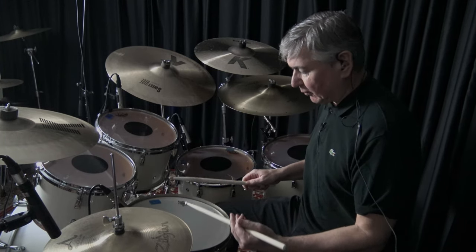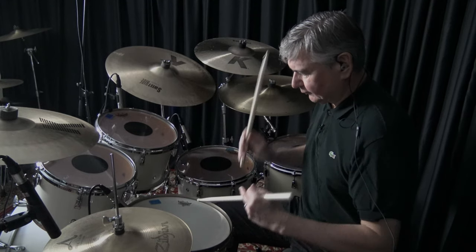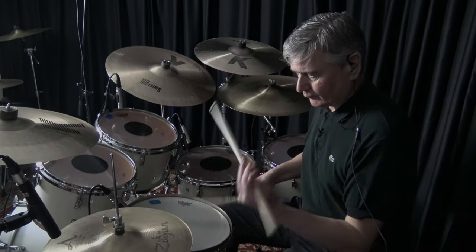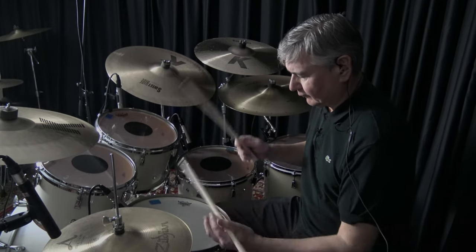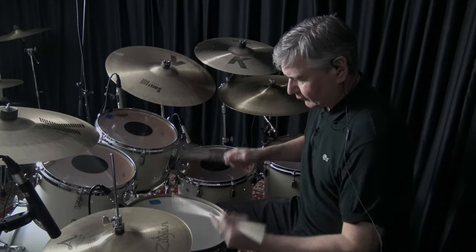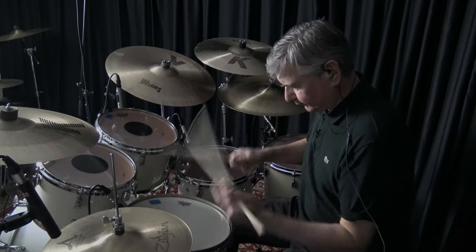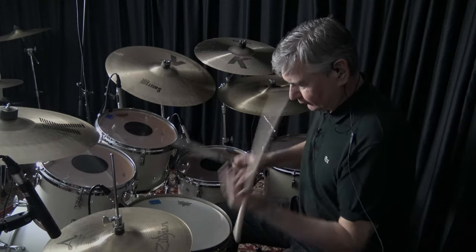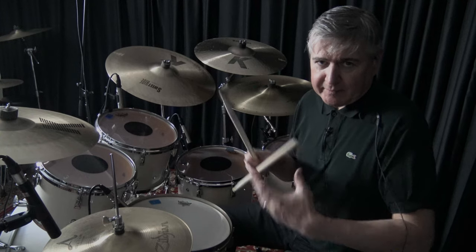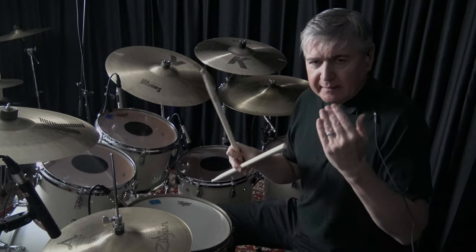Here's a little example of just a simple double stroke roll. That's a good traditional way to work on your rudiments, as prescribed by drummers that come from a military or marching band tradition.